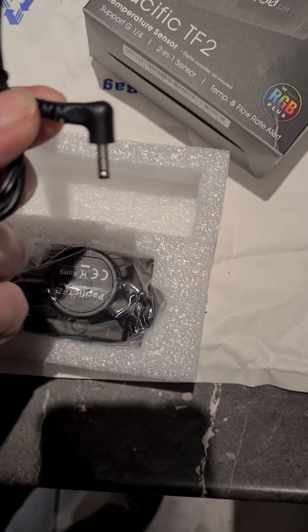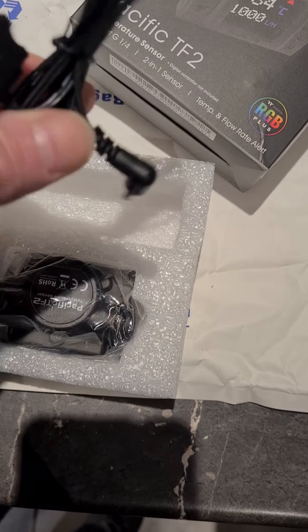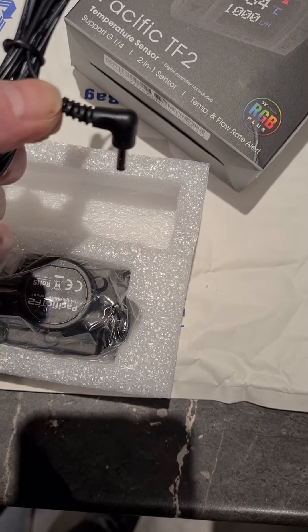And note — look what they've done. They did what I suggested: they put a right-angle plug on it. Much better idea, at least somewhat neater than it was.